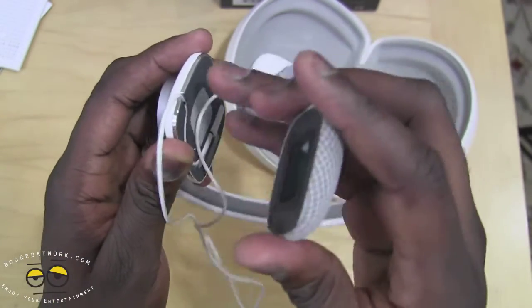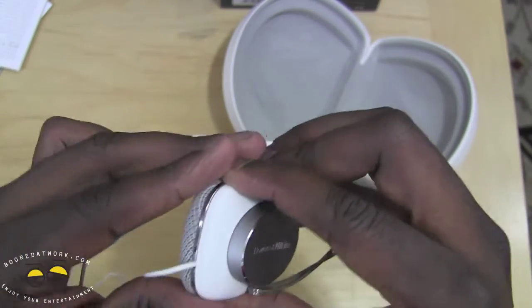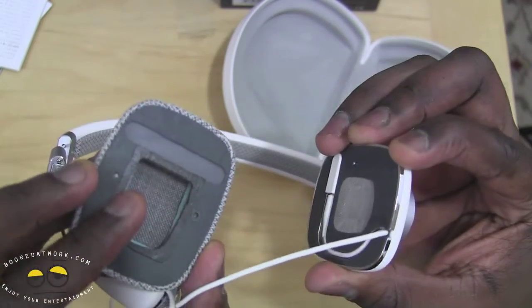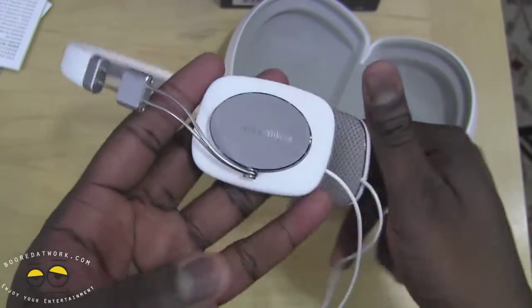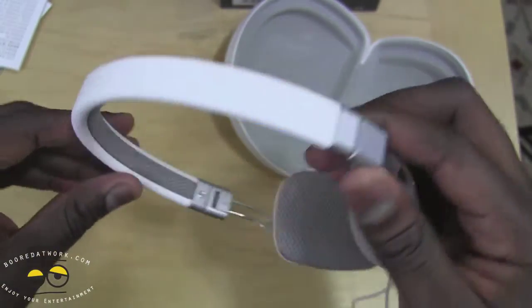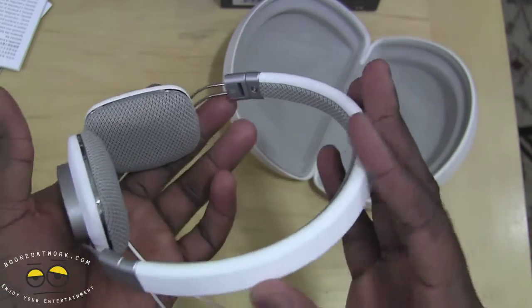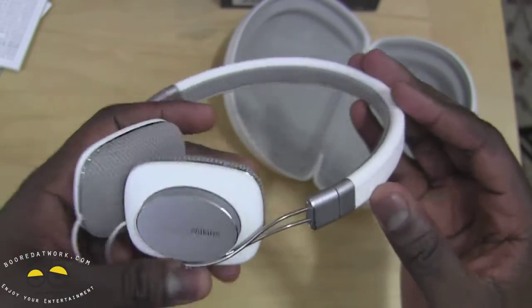Very, very soft feel as always with Biowinklens. Solid build overall. You can see on the other side too — pull that out. Same thing. And it's easy to just put back. You can see it's got the brushed aluminum on the side of the headphones with the Biowinklens logo. Very nice build. It looks nice. I love the white look.